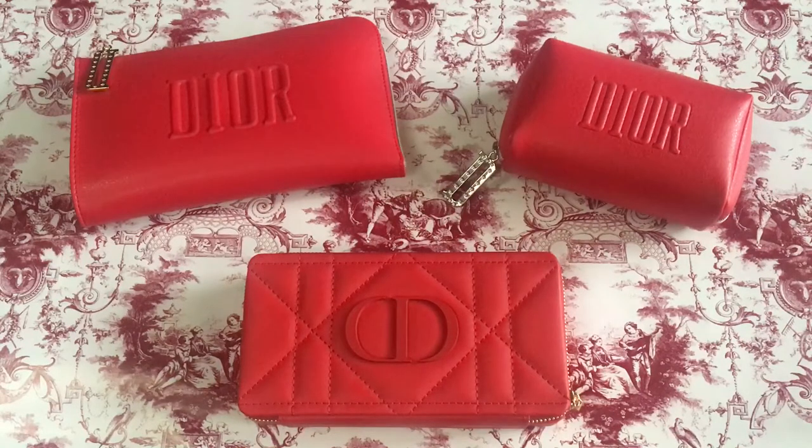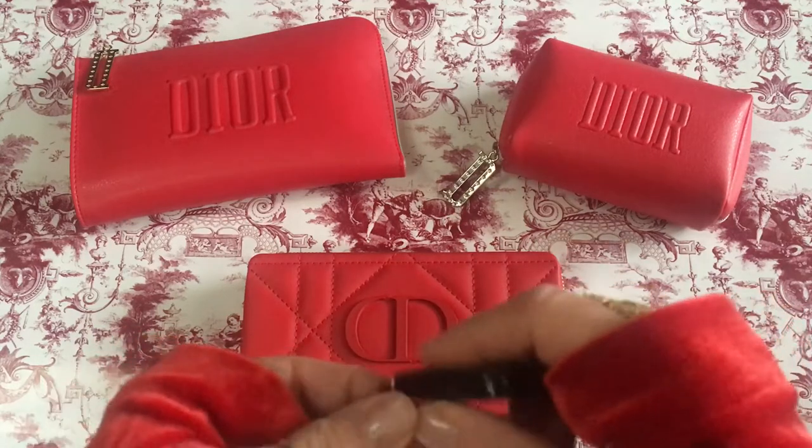Today I wanted to share that information just in case Dior decides to give you another free gift. I'm not sure if they are available now, but I wanted to share with you. The bottom item is what I purchased.